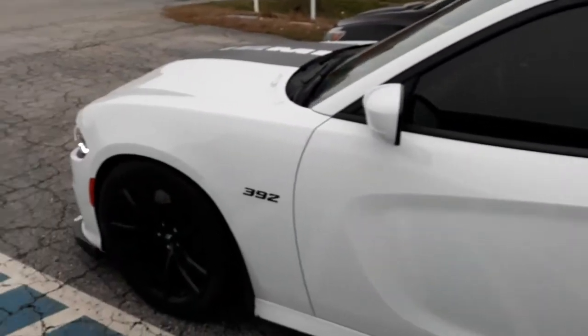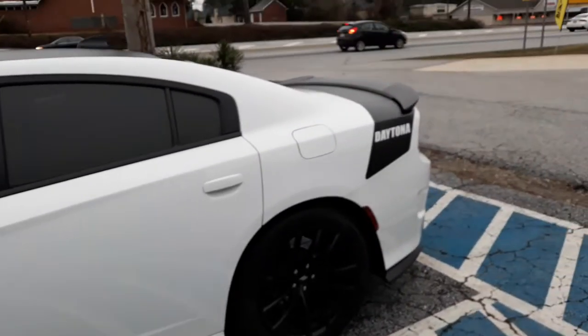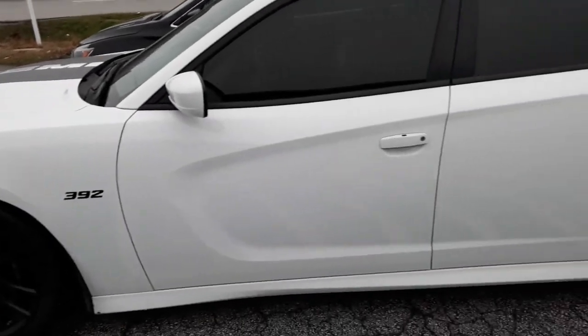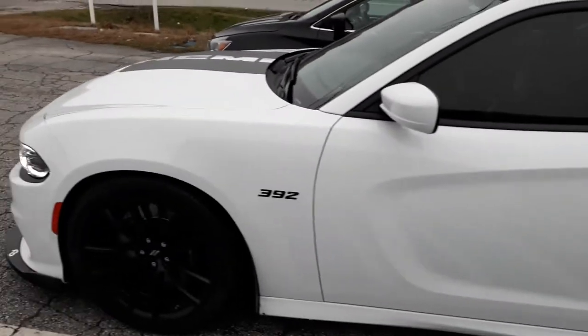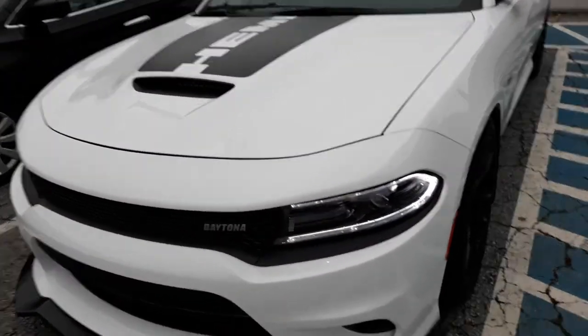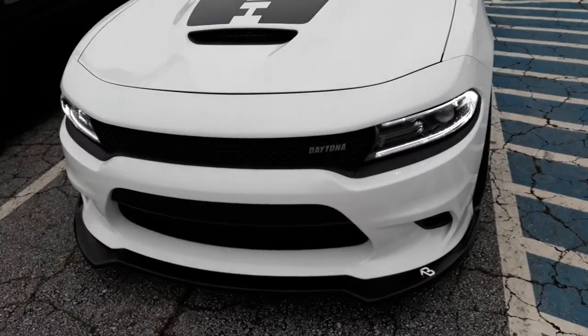What's going on guys? Been a while since I messed with it. This is my Daytona 392, 2017. About to get another mod done — the front grill swap, front end swap at the top with the snorkels. Got an appointment at 9 o'clock to get that done.